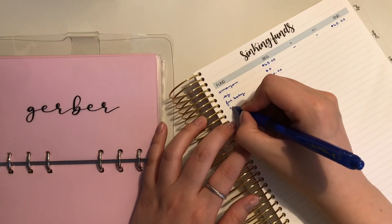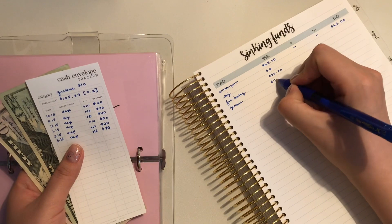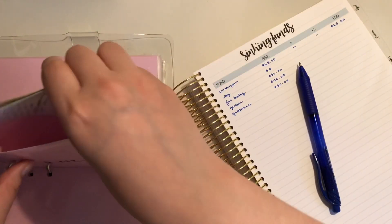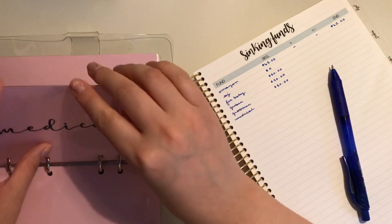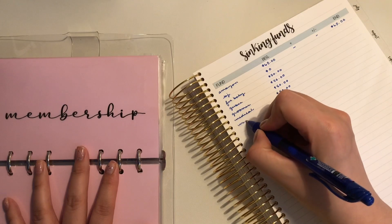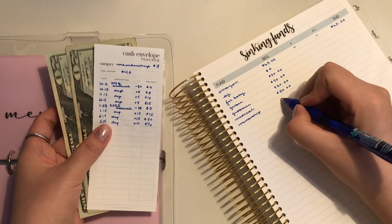Then we have Gerber — we have $70, and this is due in September. Groomer has $50. Medical has $50 as well. Membership — this is for New York Sports Club — it's fully stuffed at $40.